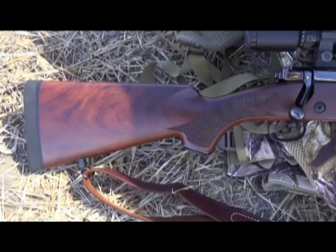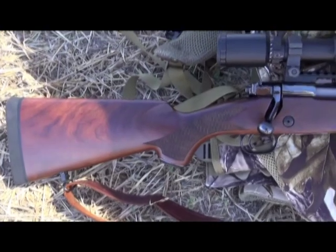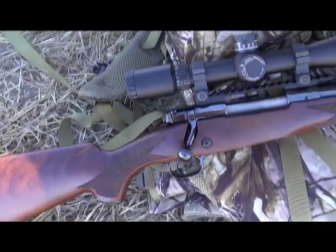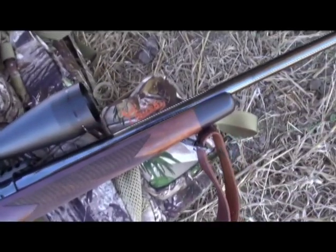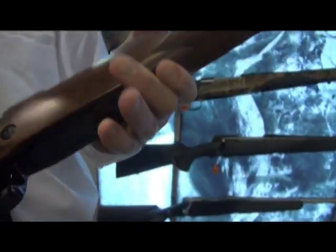We have that premium decelerator recoil pad, and of course that elegant, fine American black walnut stock. This fancy grade stock comes only on the Super Grade, with the engraved steel floor plate and bottom metal.